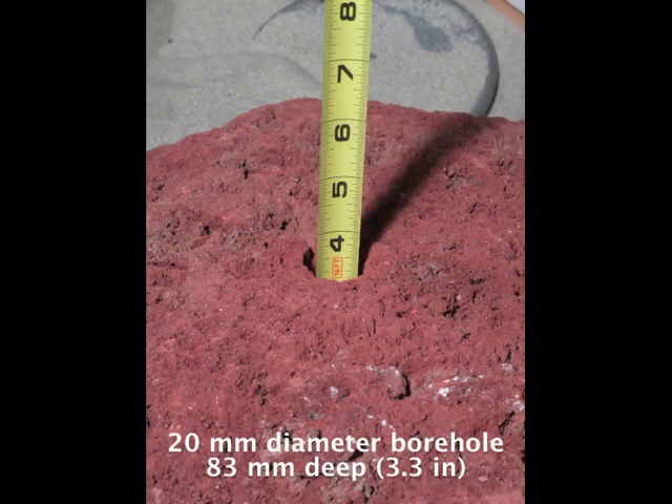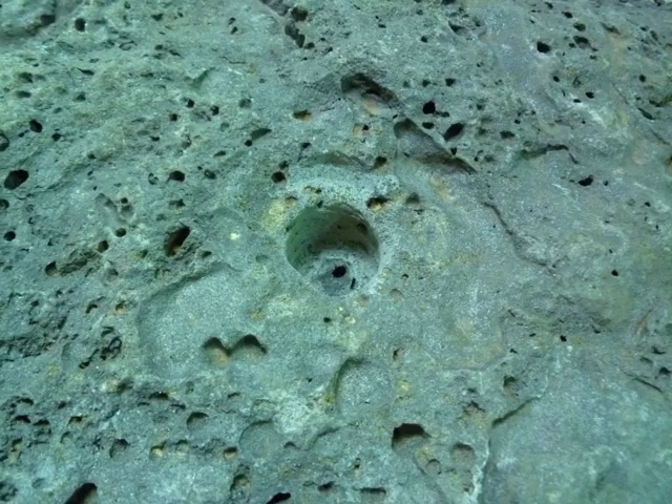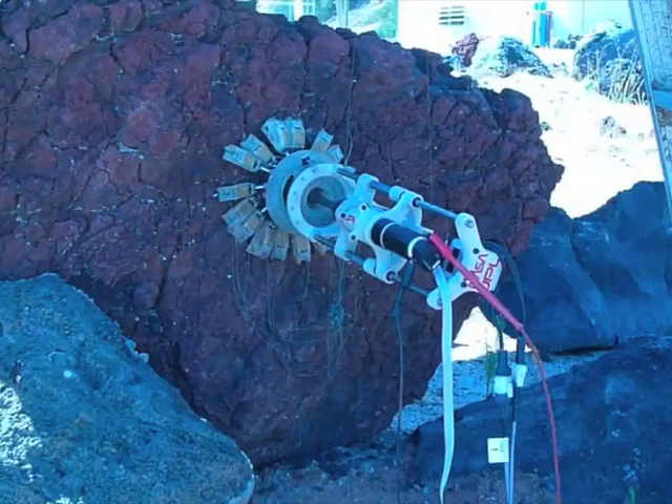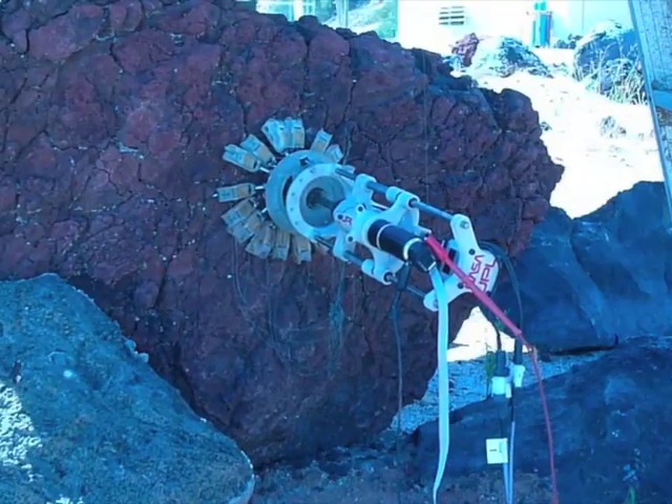A custom coring bit drills a 20 mm diameter borehole to a depth of 83 mm while retaining a 12 mm diameter core. Drilling was also performed in a vertical, gravity-offloaded configuration.